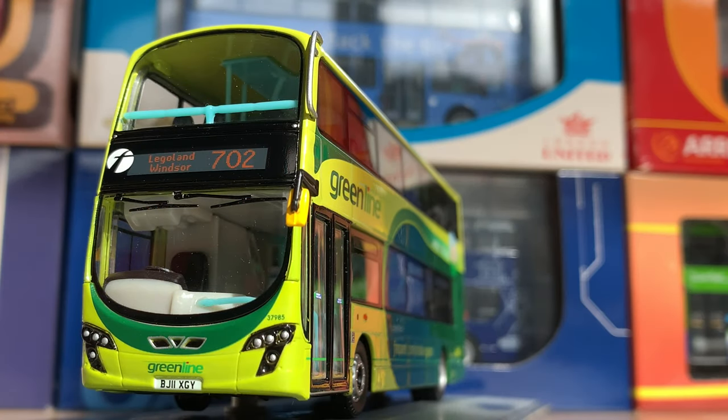Here is the model. I've always been a fan of how Gemini 2s look and this one's no exception. It's got really nice black lights, the First logo at the front is really big, the Green Line badge or logo is prominent as well. The fleet number is First 37965 and the registration is BJ11 XGY.